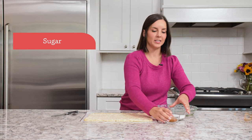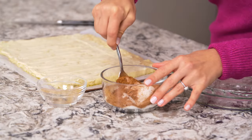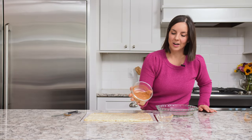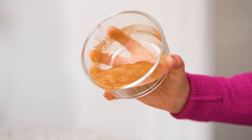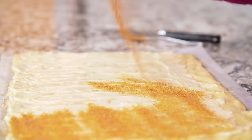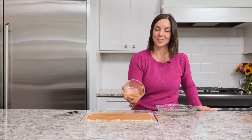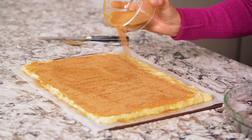Now we're going to make the cinnamon sugar filling. I just have regular granulated sugar and I'm going to add cinnamon, then give that a stir. Sprinkle it evenly on top, keeping that bottom inch clear. This will seem like an excessive amount of sugar and cinnamon, but trust me, every drop counts and you will truly taste it in the final cinnamon roll.